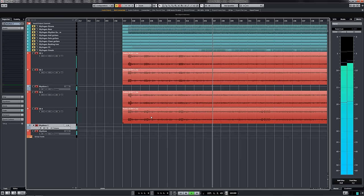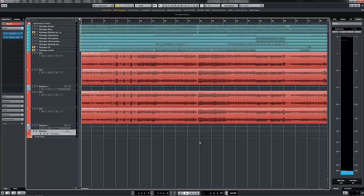As you can hear, the quad tracks enhance the sense of fullness immensely. Now we'll use some very light mix processing and play a large section of song just so you can hear how great these guitars sound.